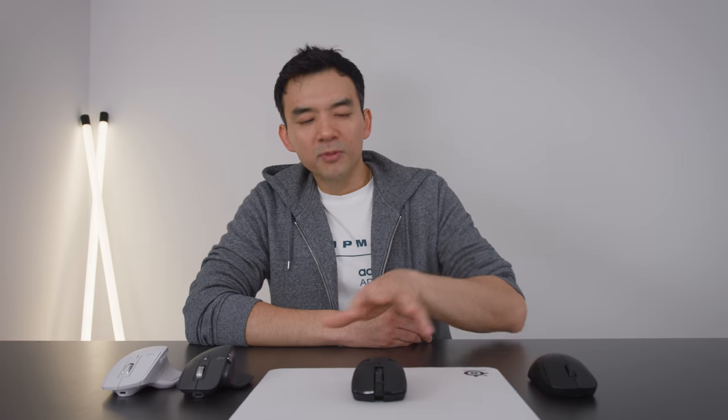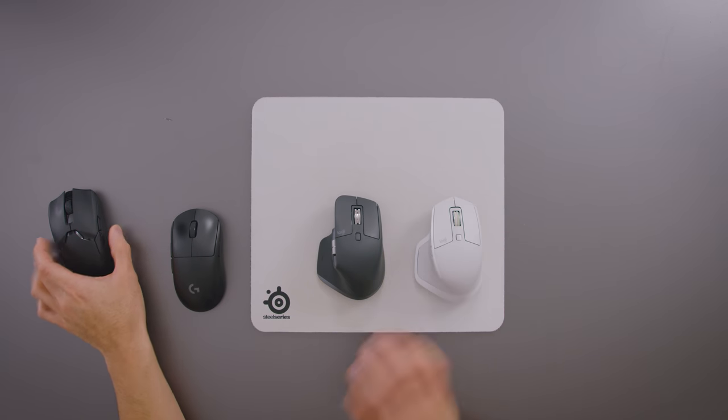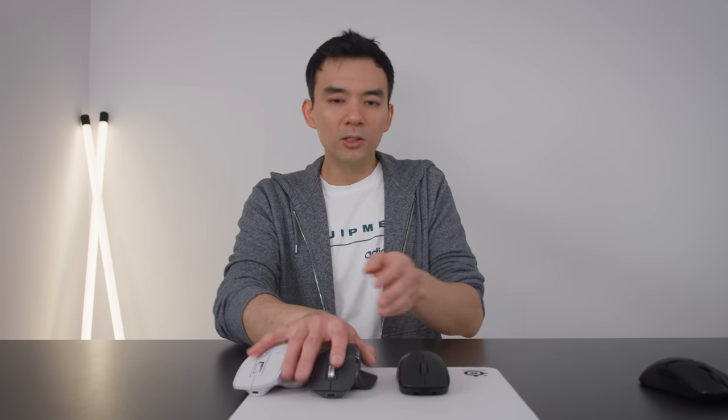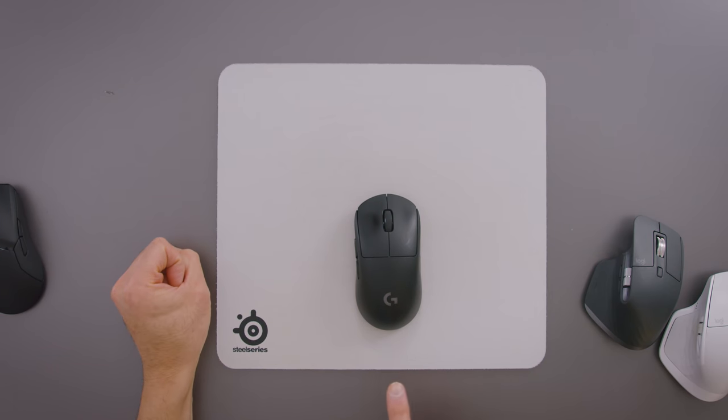In front of me is the new mouse from Razer — this is the Viper Ultimate. But before we talk about why this is so good and why I like it so much, we have to talk about other wireless mice that a lot of people use. These two mice, the MX Master 2S and the MX Master 3, are very popular. A lot of tech YouTubers recommend them, and I myself have recommended the MX Master mice over the past few years. They're great mice, but in comparison to gaming mice — this is also a Logitech product, the G Pro Wireless — these are just so much more responsive and precise than productivity-focused mice.